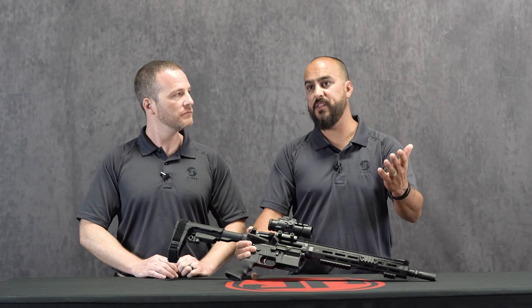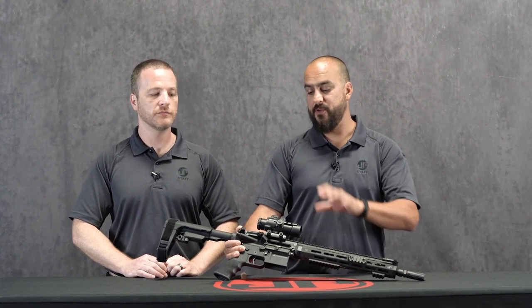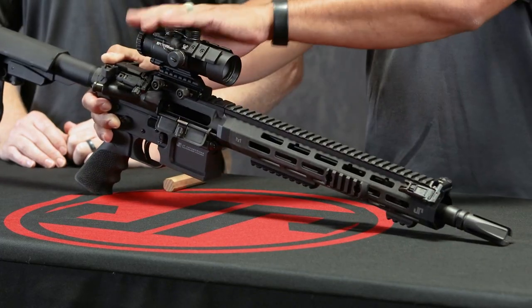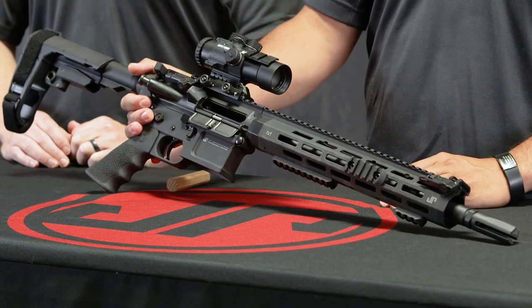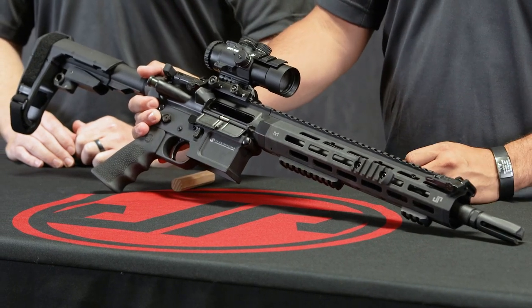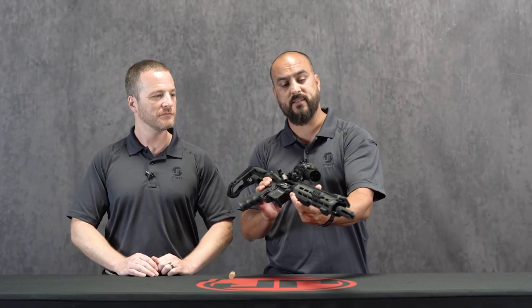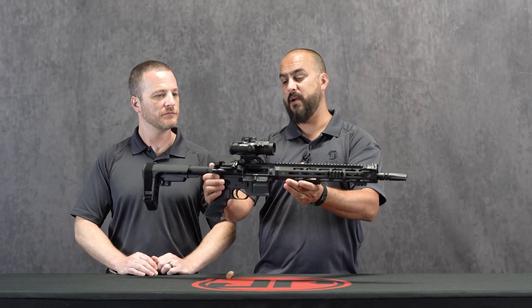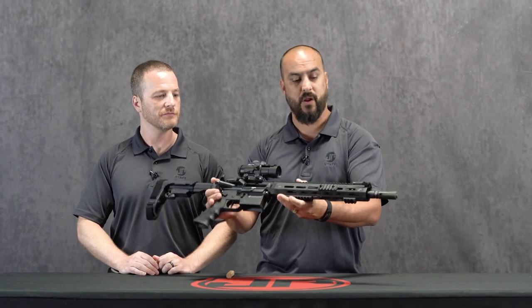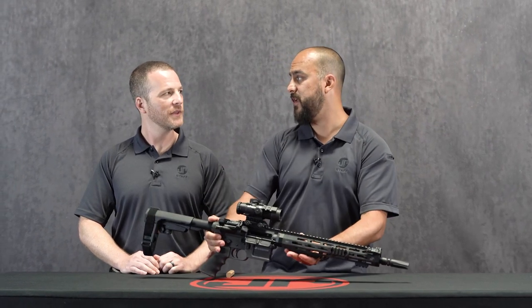In competition, there are tactical games now that have been going around where you have to have some iron sights. As you can see on this setup, there's really not a whole lot of room for an iron sight setup, so throwing them in there at 45 degrees works perfect. They're slim, to the side, not going to get snagged on anything, out of the way — really a nice product, and I'm excited for JP to have them.